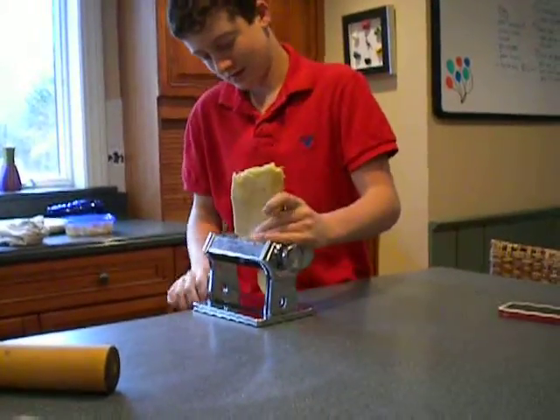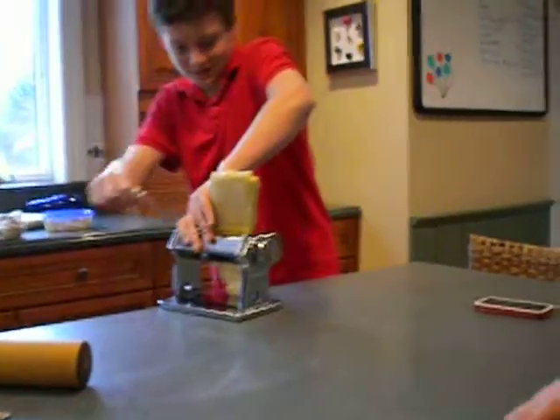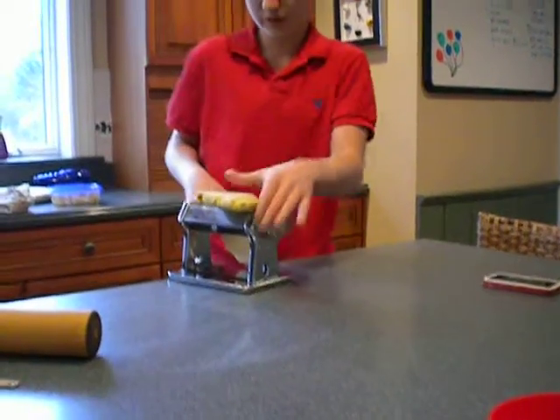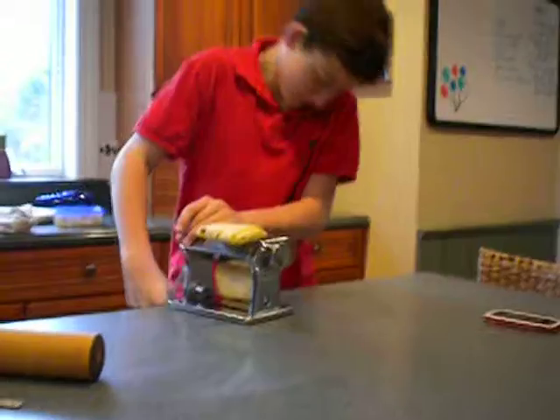Yep. You roll it through there. What did you think of it? I don't know. I thought that you rolled it out, then it just cut, like, right away. I think you need an assistant.